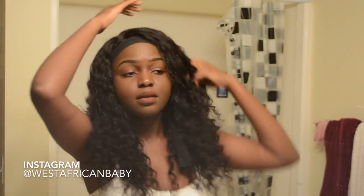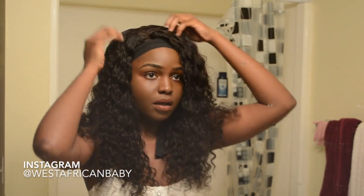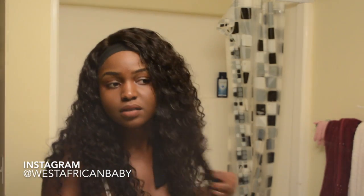Now I'm also using the water to smooth down the top so that everything lays down nicely — just smooth it down with some water. And when it dries, it's going to dry like this.